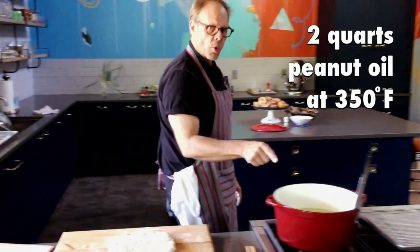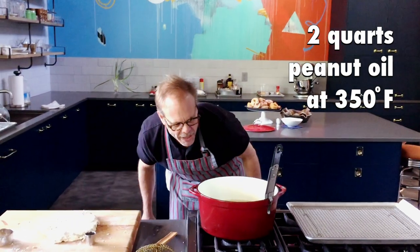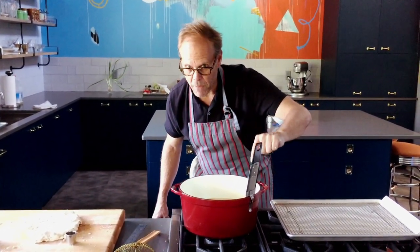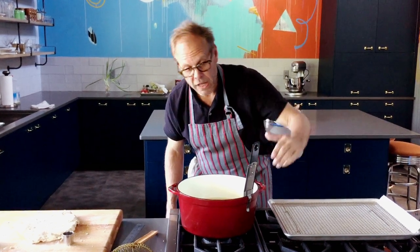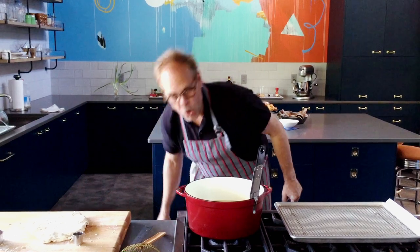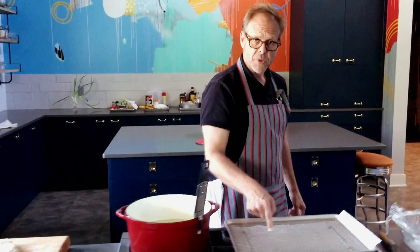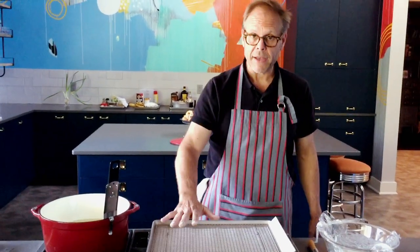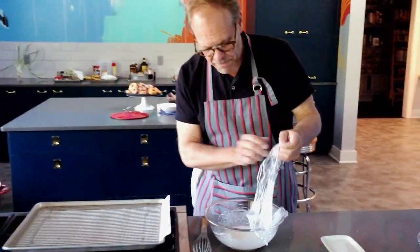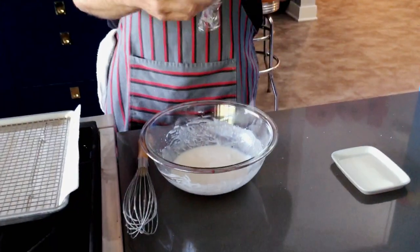Also standing by, I have two quarts of peanut oil hovering at about 350 degrees. How do I know? Because I'm using a fry or candy thermometer, which is what you need to do as well. Once you've got it at 350, bring the flame down to low and hold it there. Also, this right here is a draining area — this is where my bonuts are going to drain, and here I have a very simple vanilla-flavored glaze.